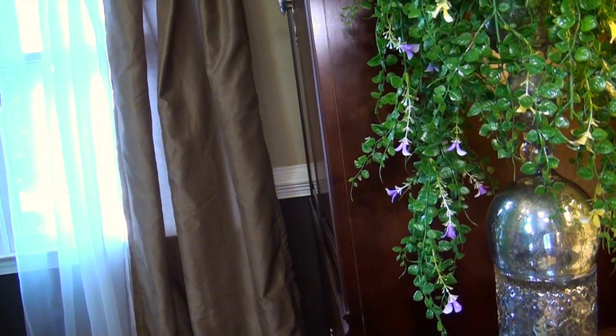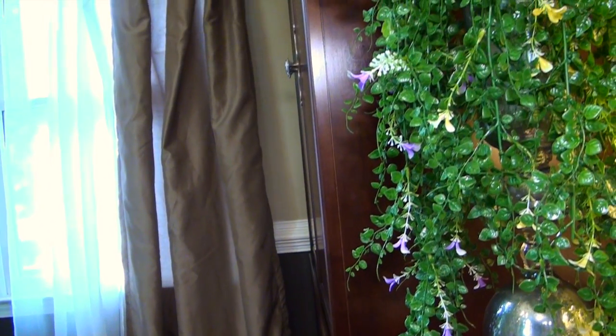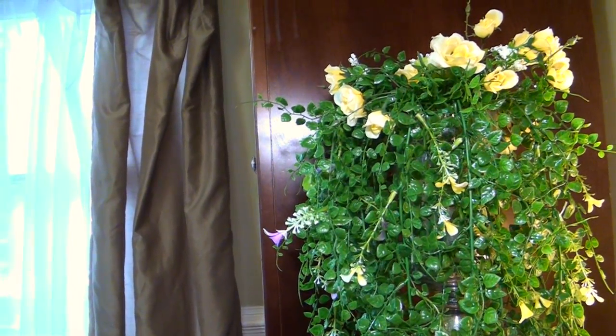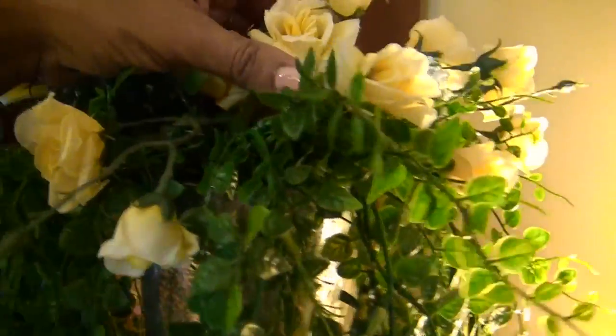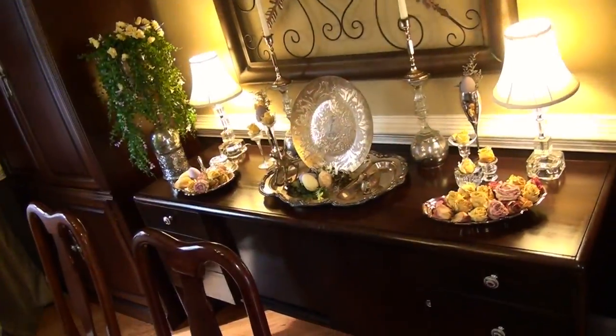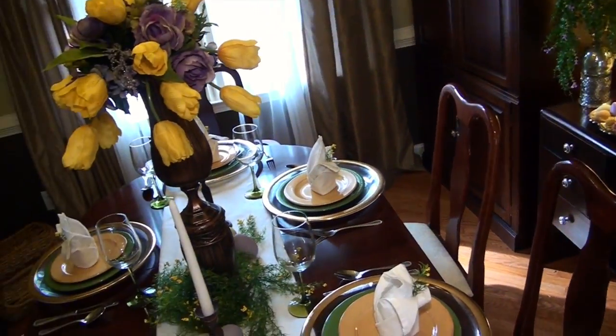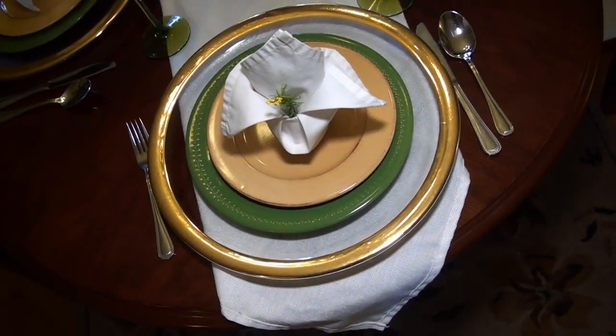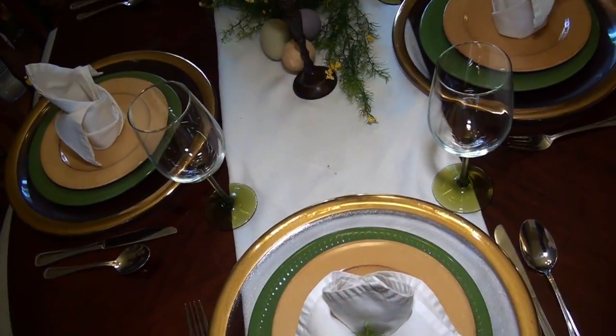I added the flowing green plant with the purple and yellow flowers that I got from Michaels in this vase and I topped it with some tea roses that I got from Dollar Tree. So now I think I'm ready to bring in spring with a lovely setting for a beautiful Easter dinner.